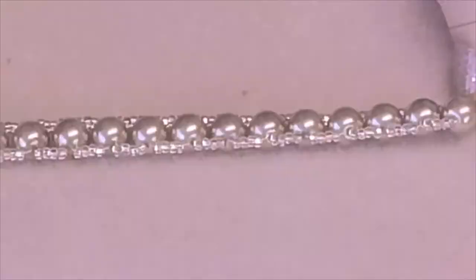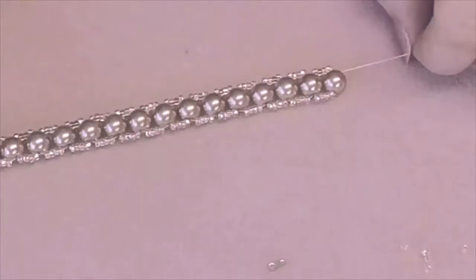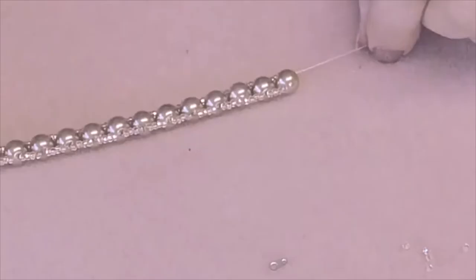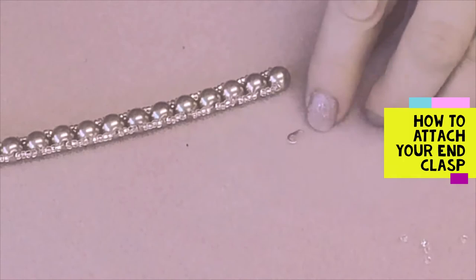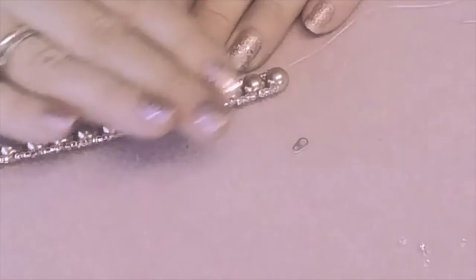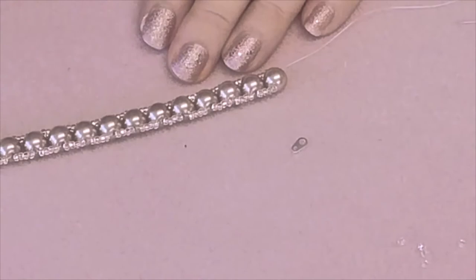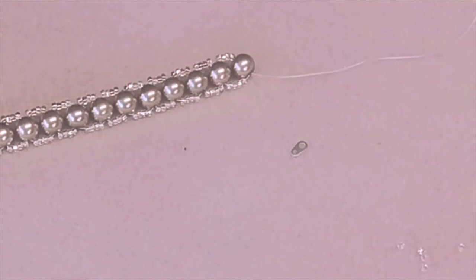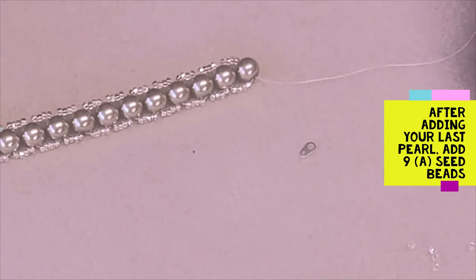I've just worked my last group of beads. Now I'm going to show you how we attach the tag end, where you will attach your bolt clasp. Don't forget — you make the bracelet to the size that you require. I've got 19 pearls here, probably for a six and a half to seven inch wrist. After you've added your last pearl, using the same colour seed beads, add another nine seeds, add the end clasp and make sure you pop your needle through the smaller of the two holes.